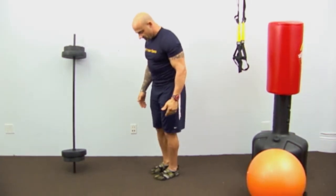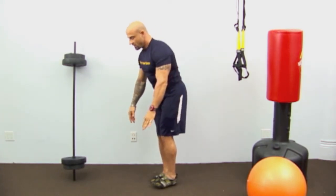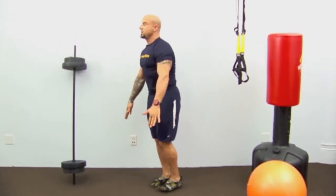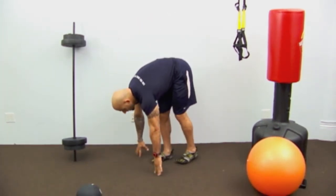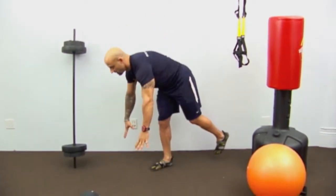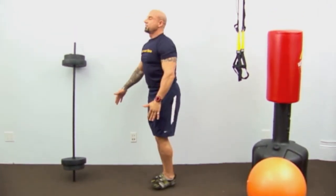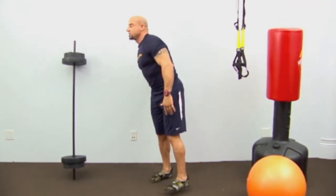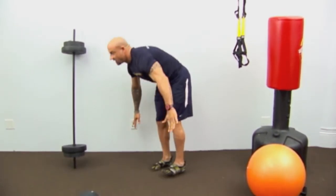Pick one foot up off the ground. Nice and slow, lean over toward the ground, go as far as you can, then come up and stand straight — squeeze and emphasize good posture at the top. Notice my foot position here: bringing the leg back gives you a little balance. If you have good balance, keep it further forward for a more challenging stretch on that standing glute.